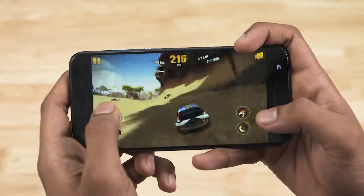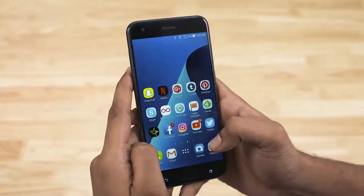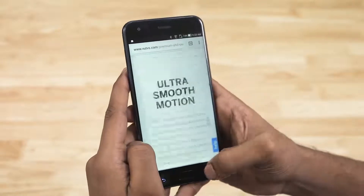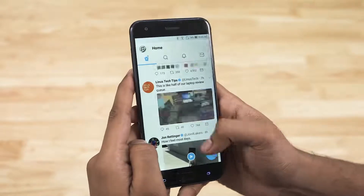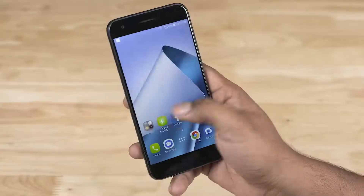Despite all of this, the overall gameplay experience was quite decent. With day-to-day usage tasks the Zenfone 4 had no issues. It's also worth noting that there is a 6GB RAM variant with the Snapdragon 660 available as well.